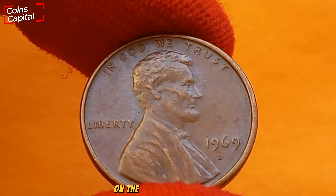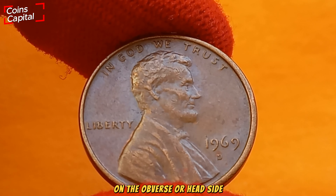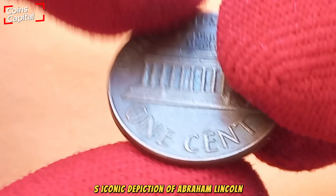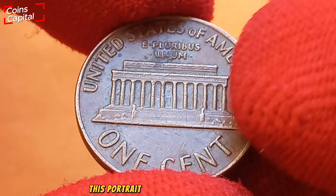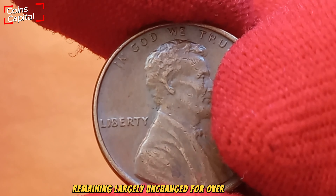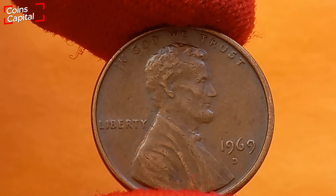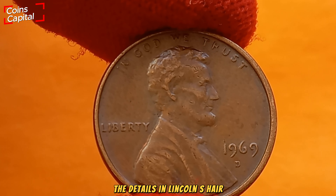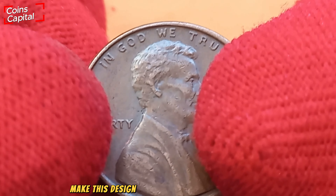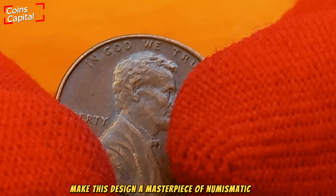On the obverse, or head side, we have Victor David Brenner's iconic depiction of Abraham Lincoln. This portrait has stood the test of time, remaining largely unchanged for over a century. The details in Lincoln's hair, the sharpness of his profile, and even the subtle lines of his beard make this design a masterpiece of numismatic art.